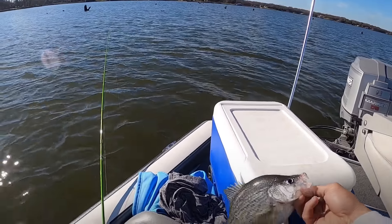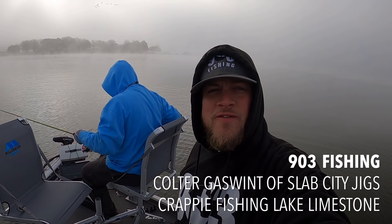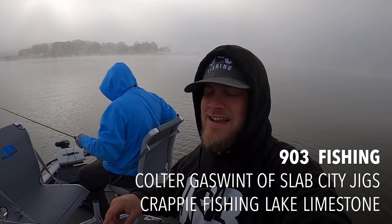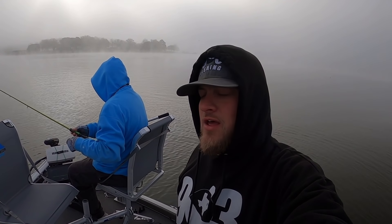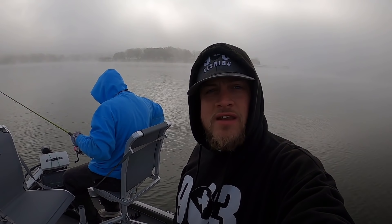What's going on YouTube, this is 903 Fishing guys. I have another first today — I am out on Lake Limestone. I have Coulter with me from Slab City Jigs; we're going to be using all Slab City Jigs today. I'll be sure to put his link in the description. If you're already subscribed, I greatly appreciate it; if not, go ahead and hit that subscribe button and come join the 903 Fishing family.